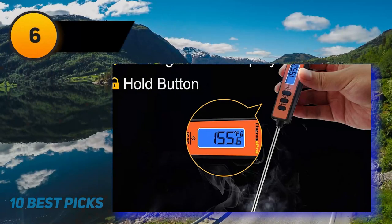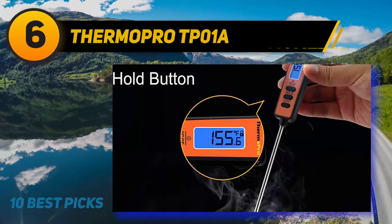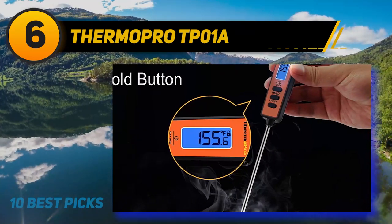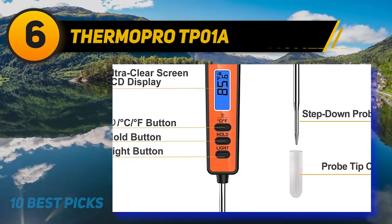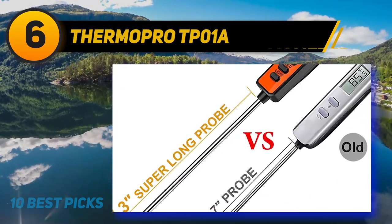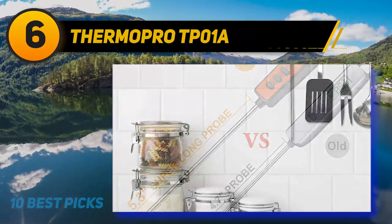At number 6: ThermoPro TP-01A. You won't have to take the meat out of the oven to check its temperature with this instant-read thermometer. Its food-grade stainless steel probe is more than 5 inches long, and it has a hold button that locks the temperature reading for 15 seconds after the thermometer is pulled out of the meat. There's an electric blue LED backlit display that shines brightly in a dark oven, plus it has an auto shutoff function and comes with batteries.